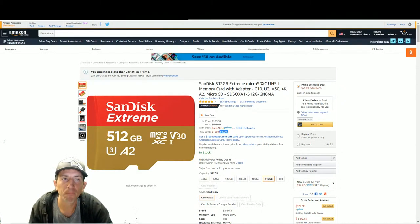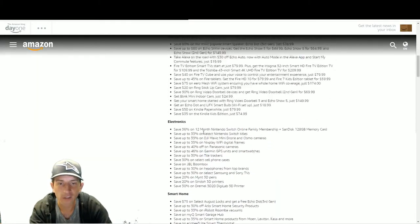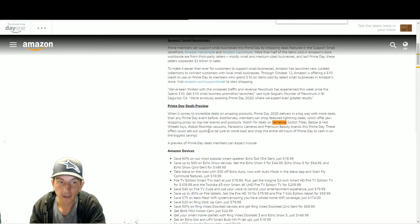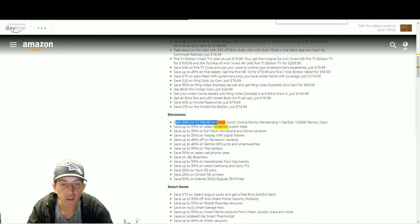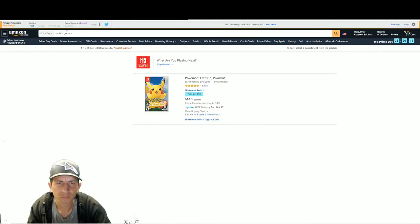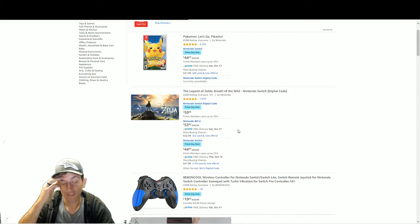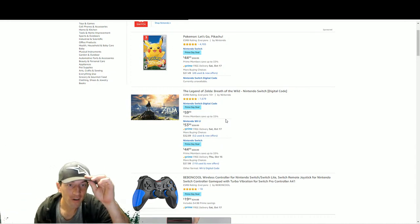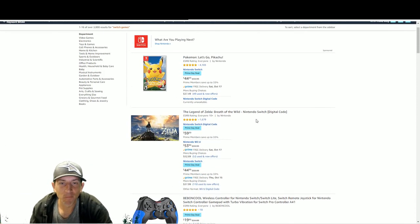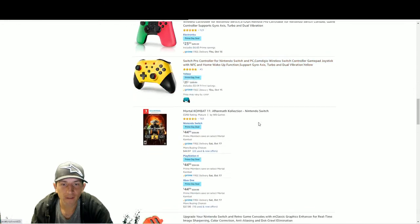Nintendo Switch deals - this is the big deal they advertised on their Prime Day reveal. The 36% off was the Nintendo deal. Also Switch games: Pokemon Let's Go $15 off, Breath of the Wild - wow you can still buy it for the Wii U. Also Fire Emblem, Pokemon, Mortal Kombat 11.